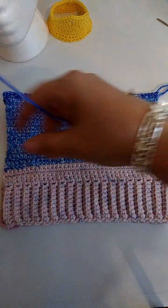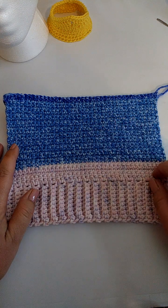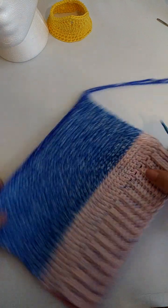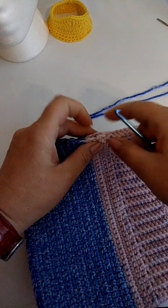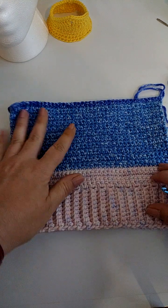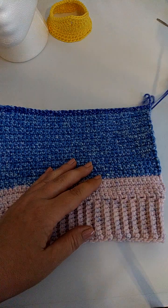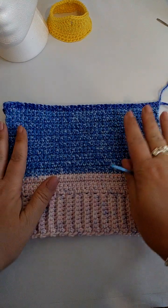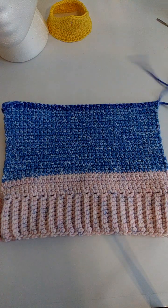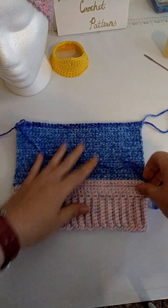If you do not want to use the mattress stitch sewing method, you could slip stitch it together crochet style. But if you're going to do that, I would do it inside out — flip it so the bumpy ridge created by slip stitching will be on the inside. Really those are the only two ways I know for sure that will give a clean edge without showing the stitches or any bulges. I'm going to use the mattress stitch method.